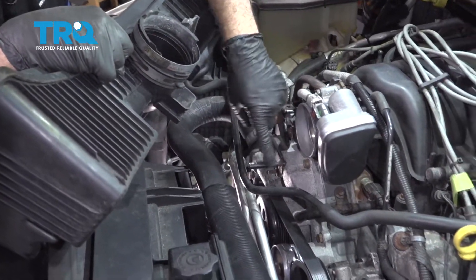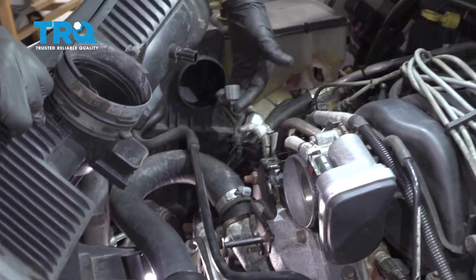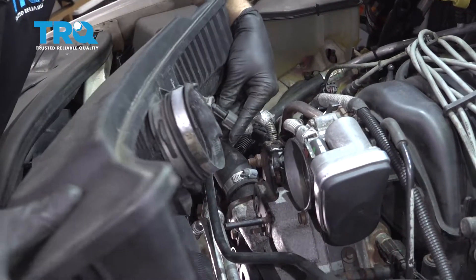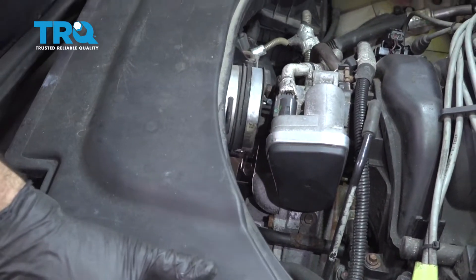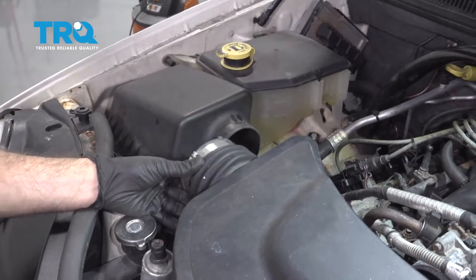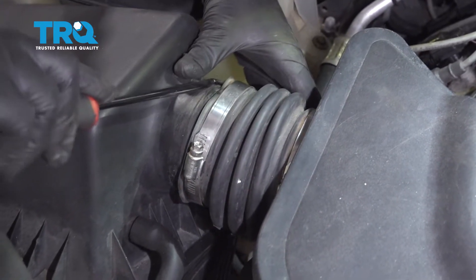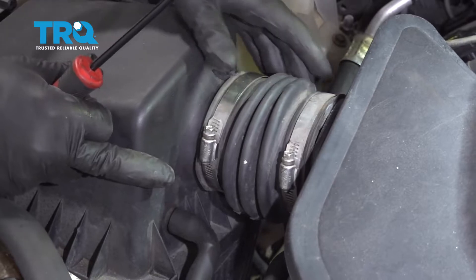Installing the air box — there's a metal post that inserts into the bottom, and there's also a connector for the intake temp sensor. Get that connected, line up the connector, snap it on, then line up the bottom. Pay attention to the air box and filter — you have three things to line up. Use a pick on the inside to get the little nubs seated and get it popped on.